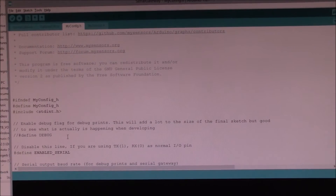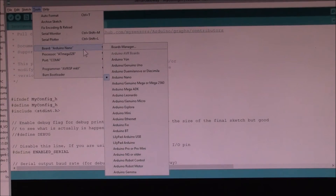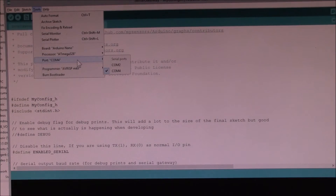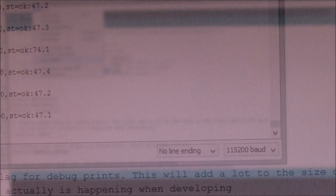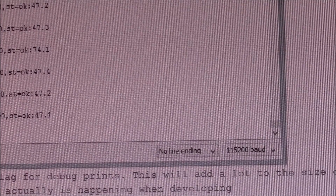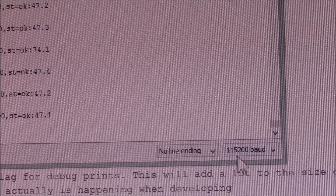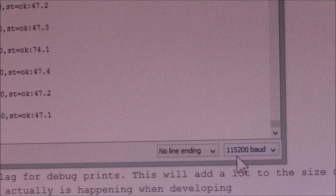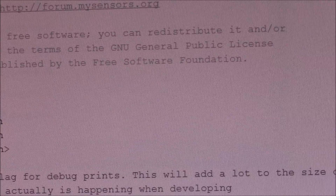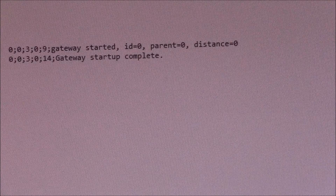You'll want to compile the code and then send it to the device. Make sure you have your board set appropriately and your serial port is correct. If you want to check that the program's running, fire up the serial monitor from the IDE and make sure to set the baud rate to 115,200 baud. If everything's working, you're going to see something like this on the startup message.